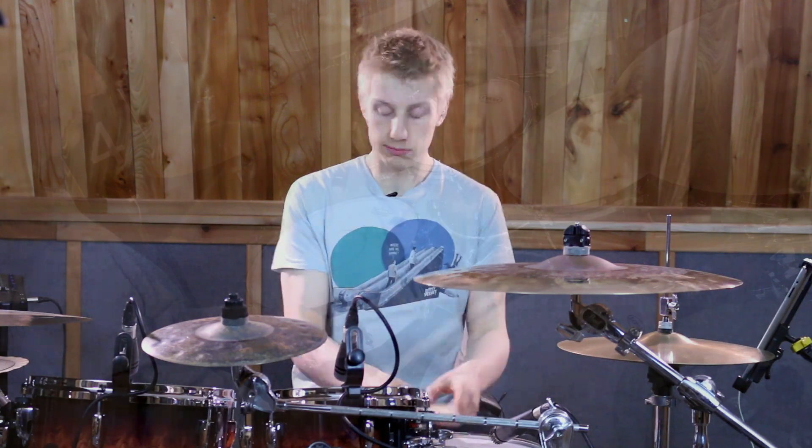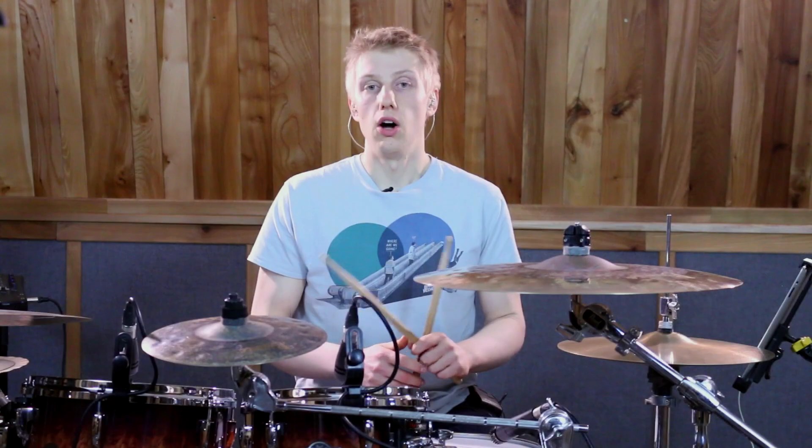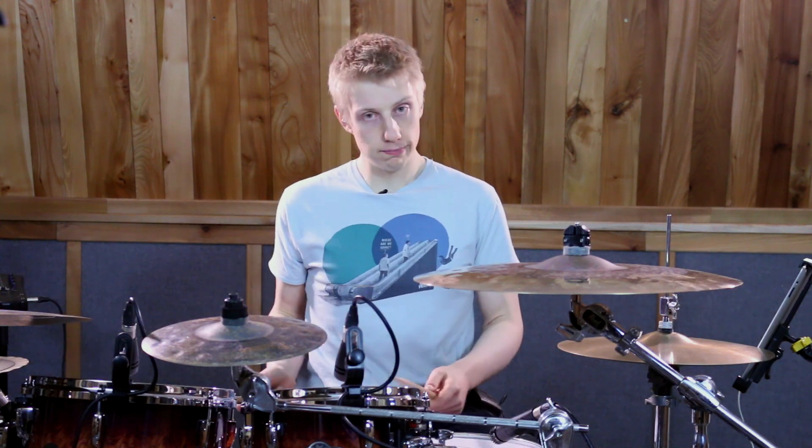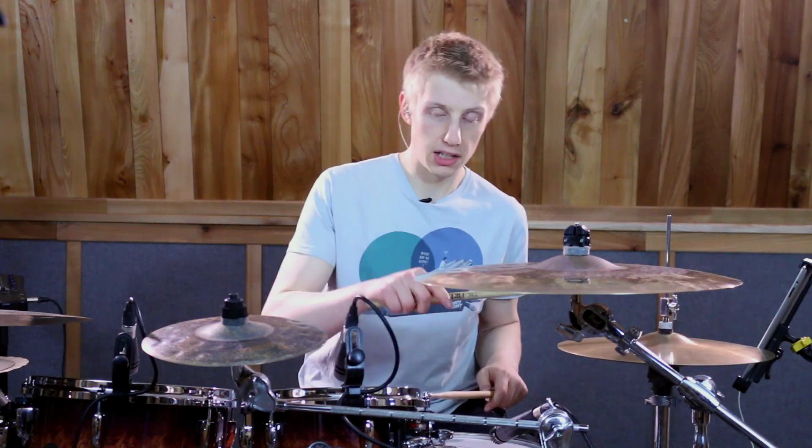That sounds like this. On beat number two, we start with a floor tom, play a left hand up on the hi-hat, followed by right, left, left.